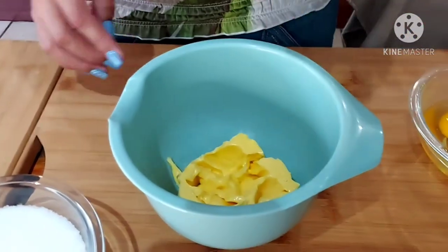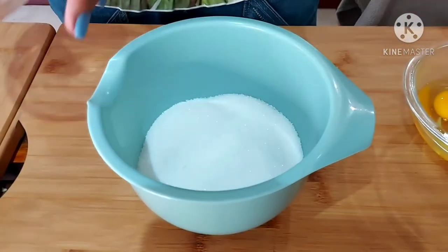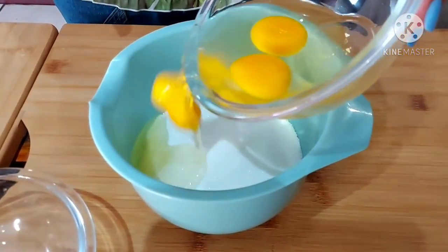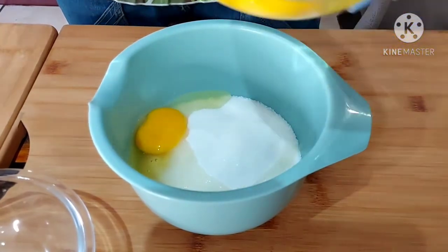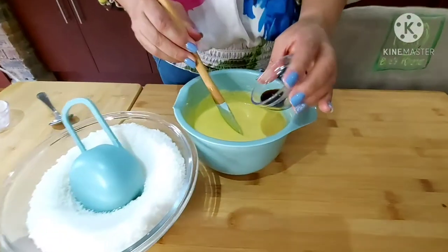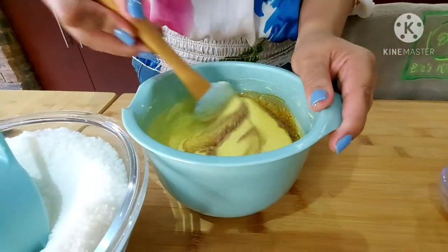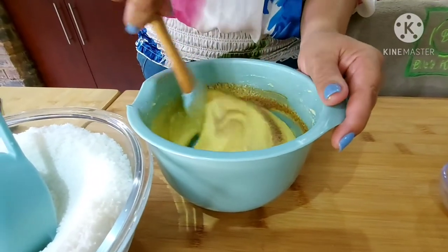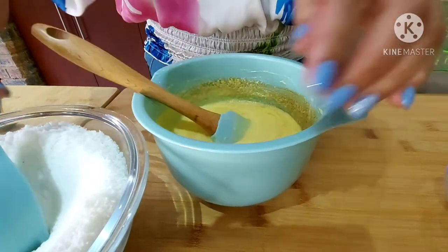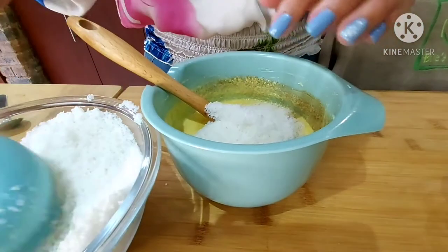For the filling I have 125 grams of soft butter, 1 cup of sugar, and 3 eggs that I'm going to add gradually and mix with the electric mixer. I'm adding 2 teaspoons of vanilla essence to my butter, sugar, and egg mixture, and I have 3 cups of coconut that I'm adding gradually.